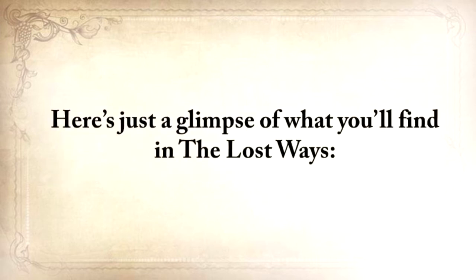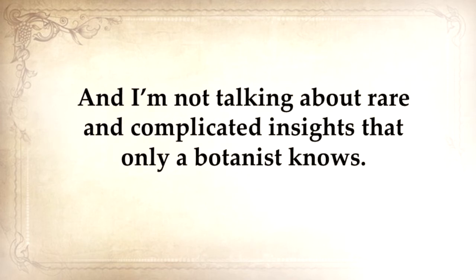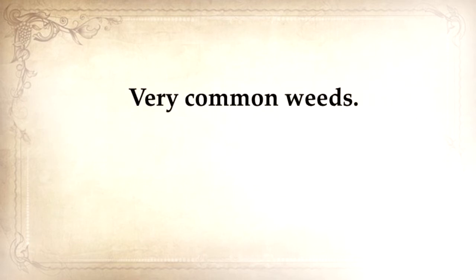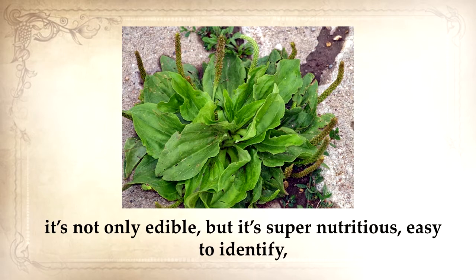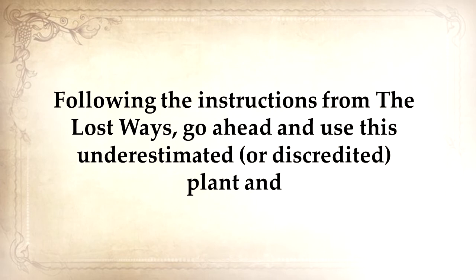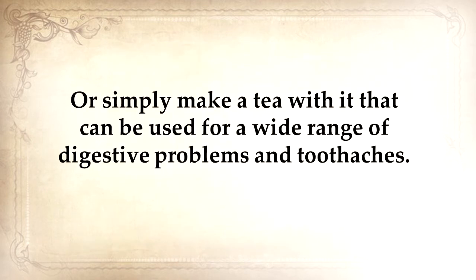Here's a glimpse of what you'll find in The Lost Ways. You'll discover the lost remedies used by our ancestors for centuries — and I'm not talking about rare and complicated insights that only a botanist knows. I'm talking about plants that grow in your backyard or around your house, very common weeds. For example, this common driveway weed is one of nature's most powerful survival plants. It's not only edible, but it's super nutritious, easy to identify, has no poisonous lookalikes, and is used as medicine. Following the instructions from The Lost Ways, go ahead and use this underestimated plant and make yourself a powerful antimicrobial and cell regrowth bandage.